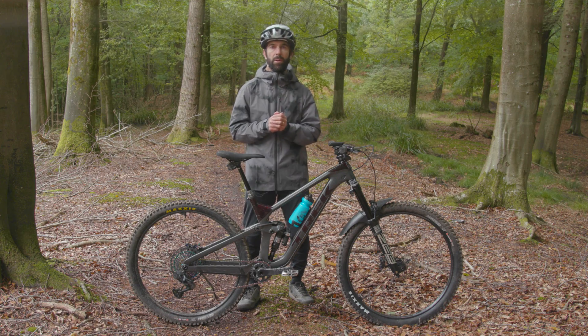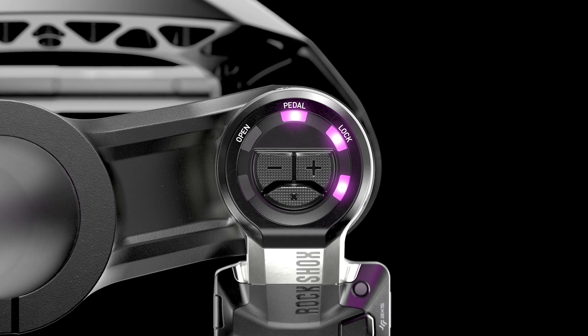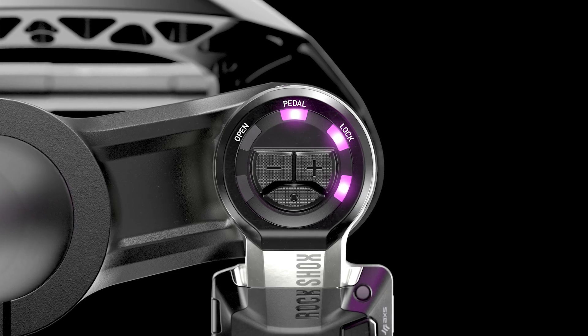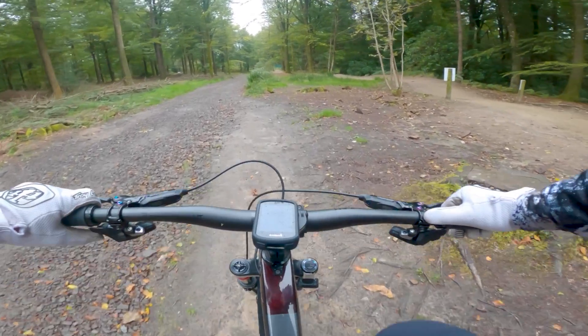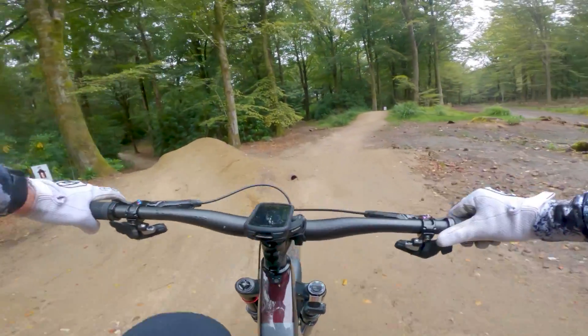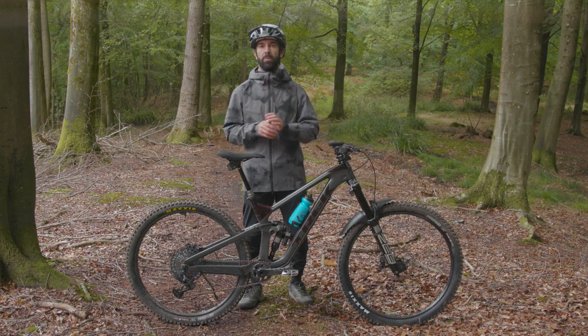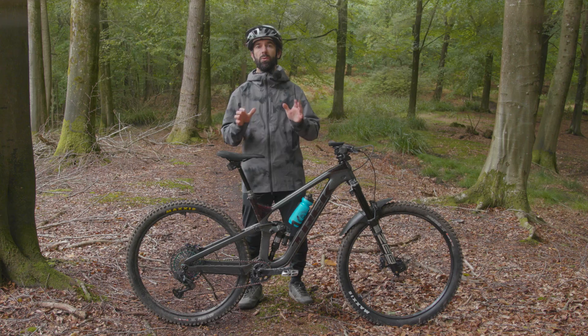The key to how Flight Attendant works is how the rider sets the bias. The bias gives the system a preference for either the open or lock setting depending on your riding style or terrain. Setting the bias to plus one or plus two means Flight Attendant will firm up the bike at every opportunity, while minus one or minus two will keep the fork and shock more open for a plusher ride feel. The neutral central bias setting is designed to give you the best balance of all three settings.